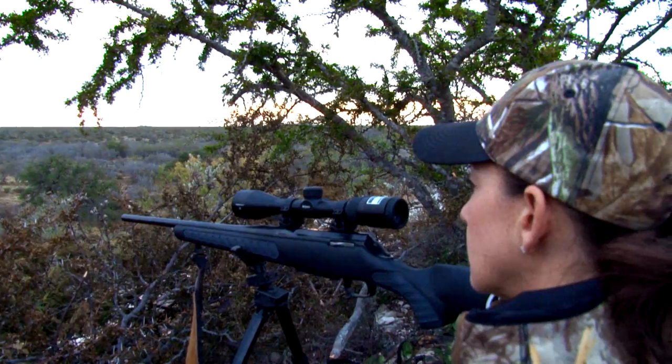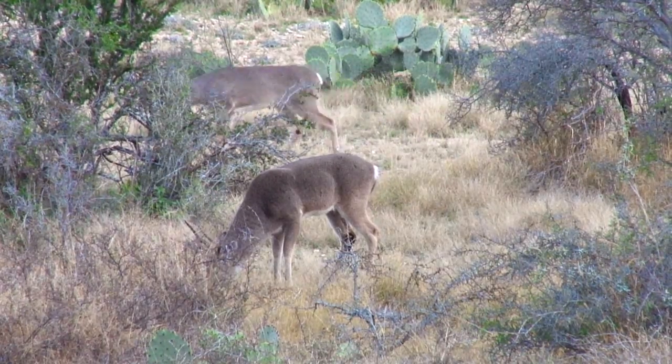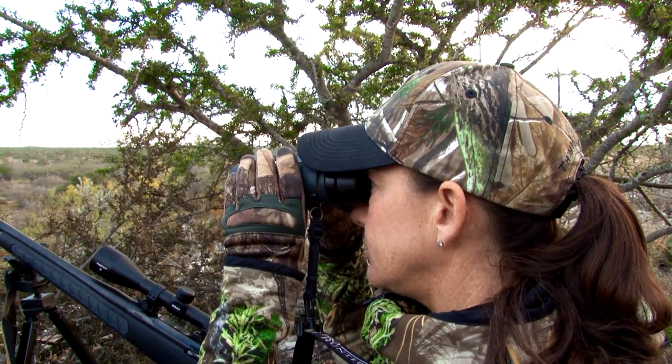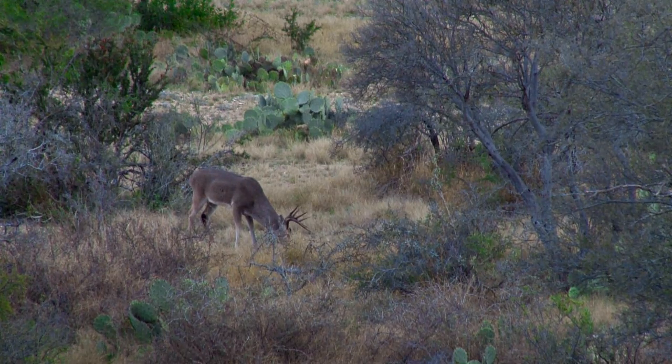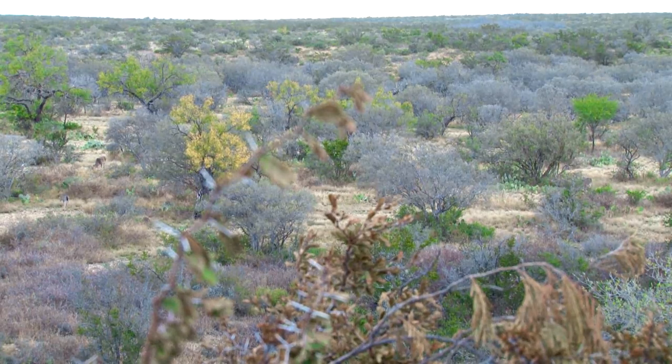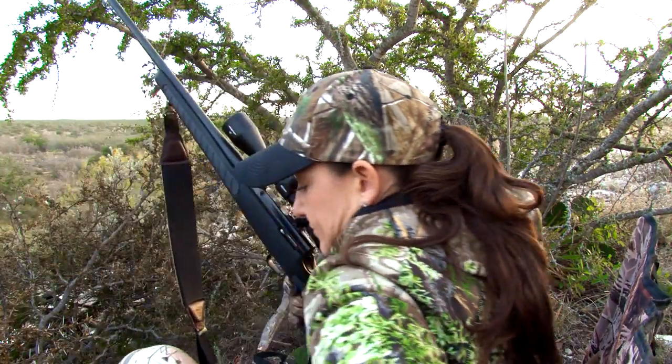I went out one time with a friend years ago, but I wasn't actually hunting — I was just there to watch and see what was going on. But this was my actual real hunt for myself. We went to a totally different-looking spot; the vegetation was totally different, almost seemed like we were in a different state, and we hunted out of a brush blind.